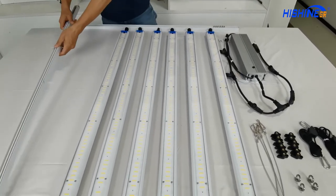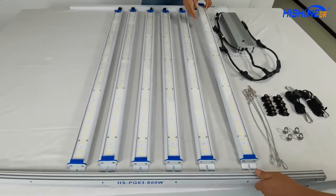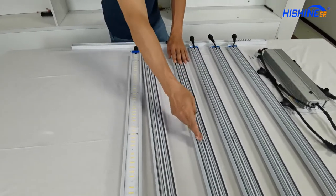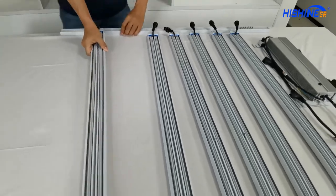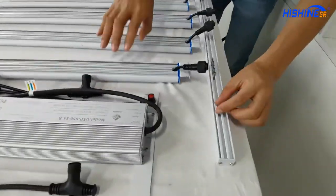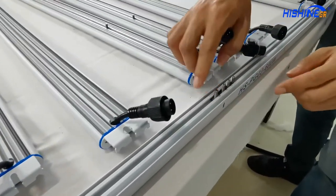In total we have two pieces of the frame, both sides. One screw for one bar, and here are some marks with arrows.